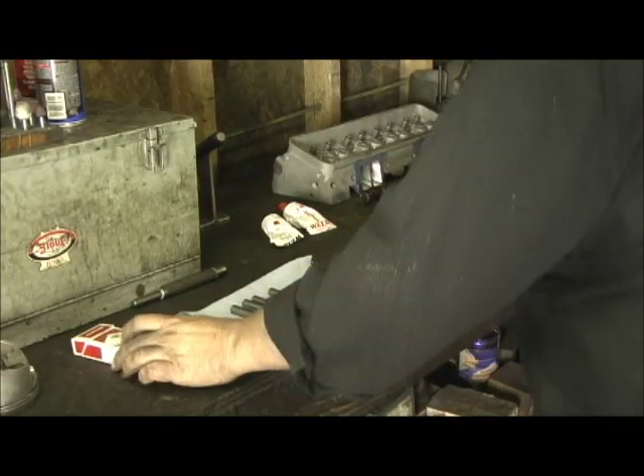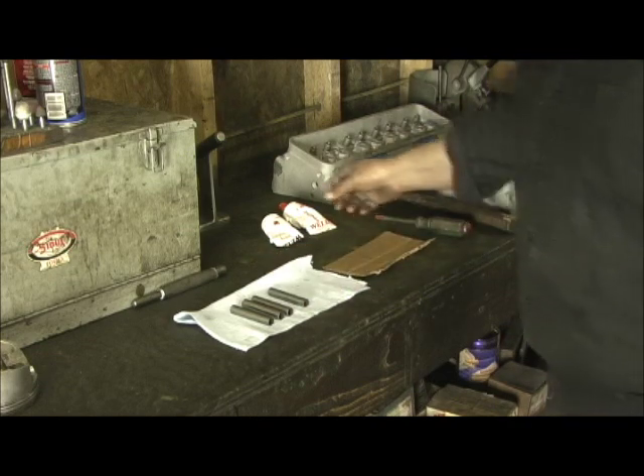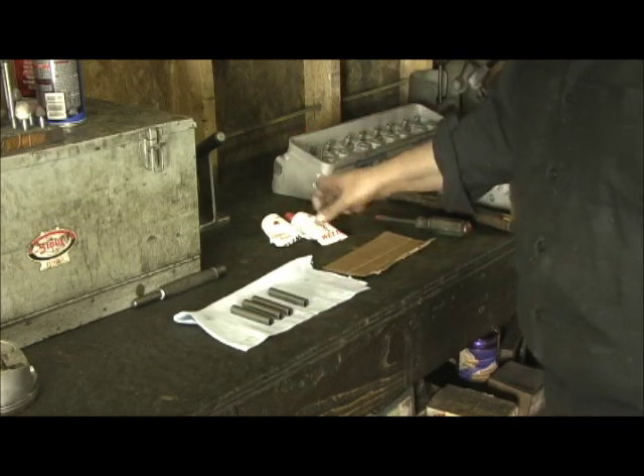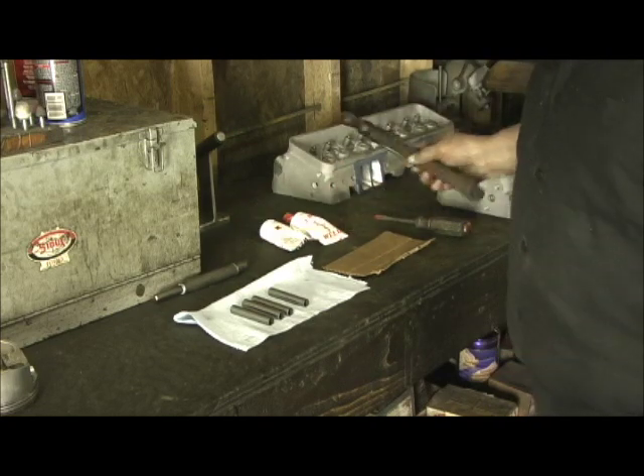Here we are getting ready to install the tubes. These are the four tubes that are cut to length. I use the industrial strength JB Weld. This is my driver — it drives the tubes and of course my hand.